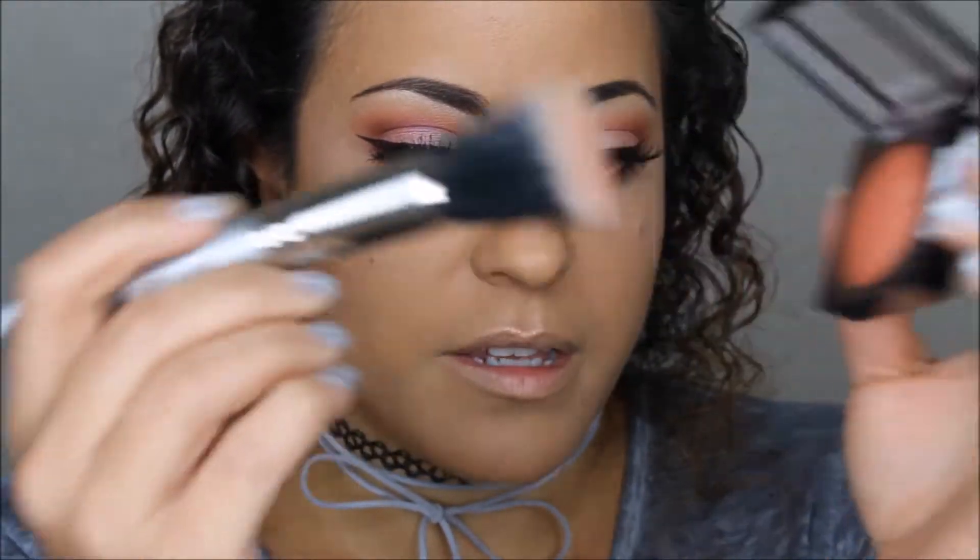Next I'm applying my blush — I'm using this color by NYX called Ignite, or Passion, applied with a stippling brush. It's probably one of my favorite blush colors I own. It's just a pretty orange for my skin tone, and if you're tan or Latina, this is the color for you.